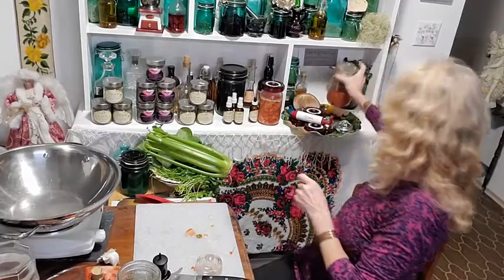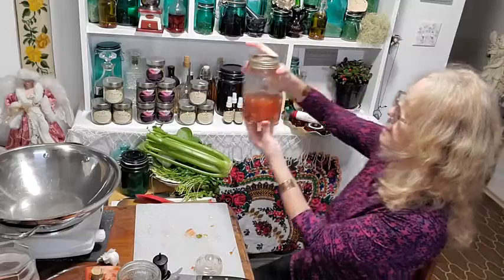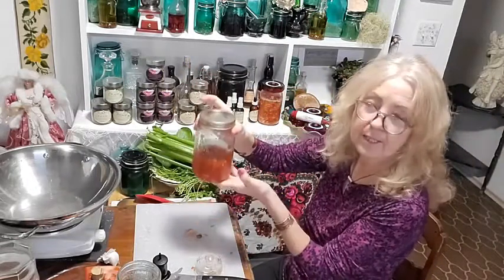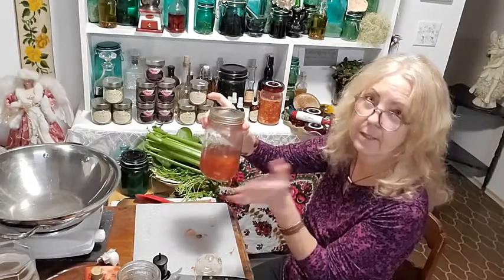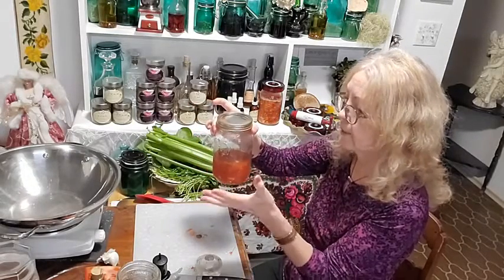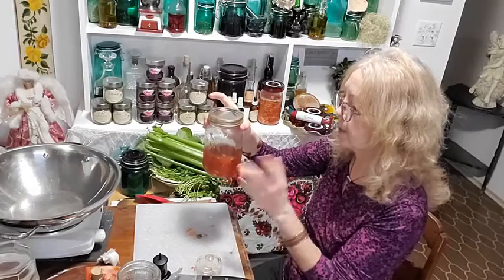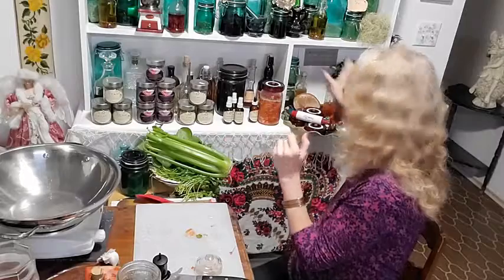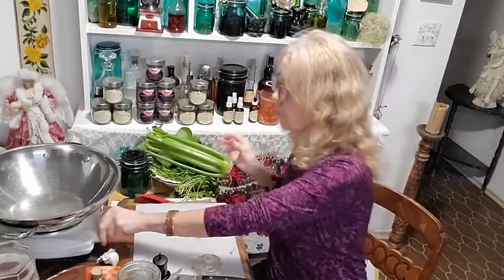This is a previous batch of salsa that's been in the fridge for about three months and it is amazing. I made a whole whack of it and I'm down to this much, but the flavor is just awesome. You can use fermented salsa in anything you're cooking.